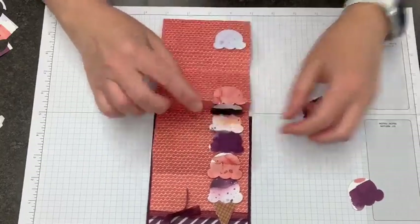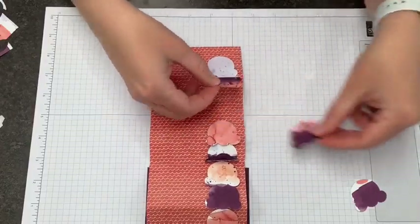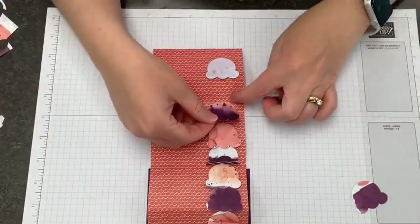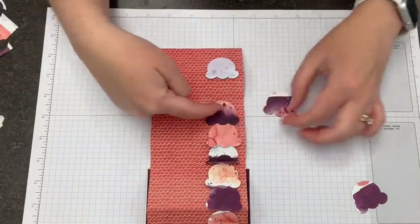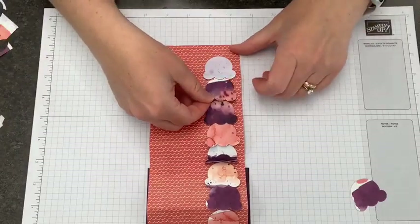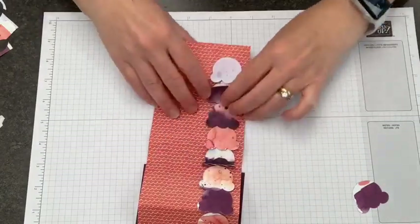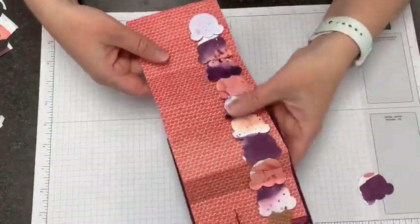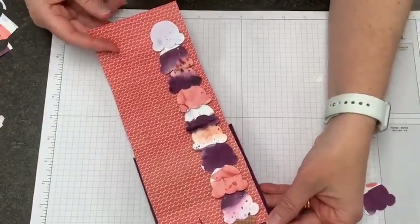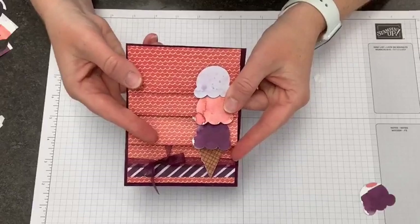Next is to pop this one up here — same thing, it's just going to go on a dimensional. I'm going to kind of butt it up against that score line so that the top of the ice cream doesn't have to fold. Then I need to put another ice cream in here. A lot of this one might be hidden, so maybe I'll do the white one — like that vanilla drizzle on top or something. Again, I need this one to not go past the score line here, which means the bottom part of it is what's going to fold on the bottom.